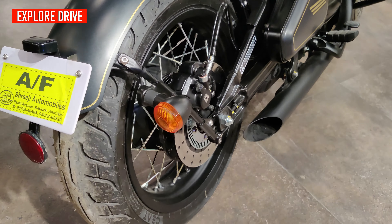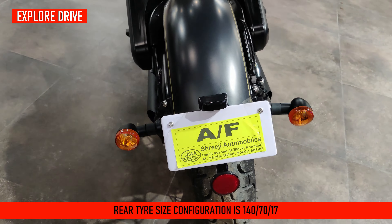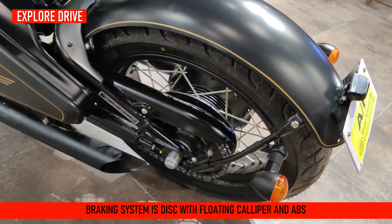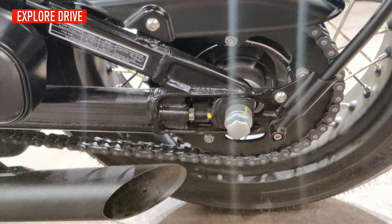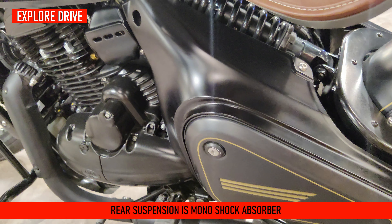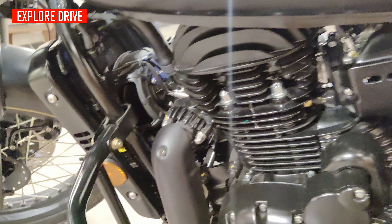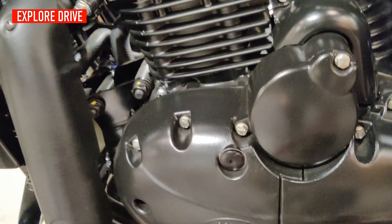On the back side, the rear tire configuration is 140/70/17 inches. The braking system is disc with floating calipers and ABS, and the disc size is 280mm — same as the front. The rear suspension is a monoshock absorber adjustable to 7 steps. On the fuel tank you can also see the Java branding, and the engine is all blacked out.